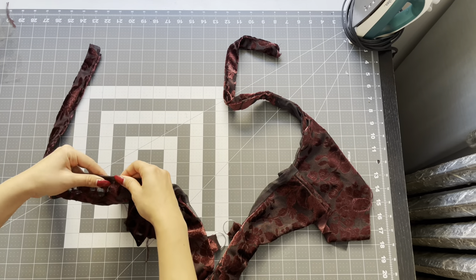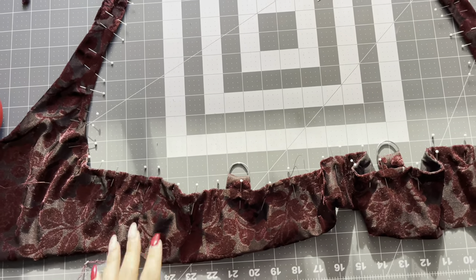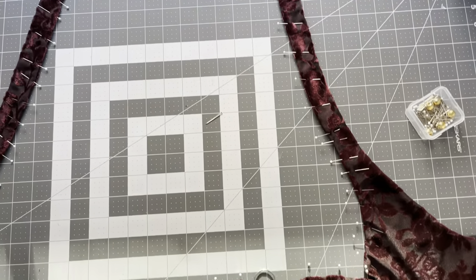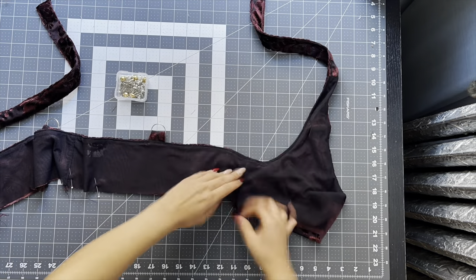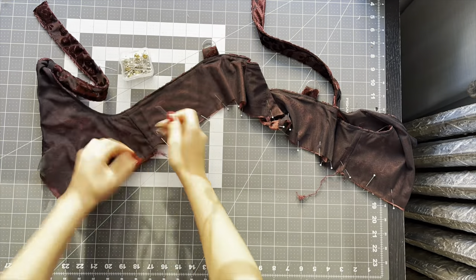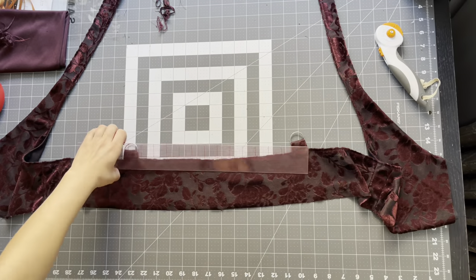Since we can't physically do an understitch for the back neckline, I recommend just pinning your lining where you want it to sit and then taking it to the sewing machine and just topstitching along the back neckline just so everything stays in place. I'm lining up the lining hem to the hem of the main fabric, pinning that in place and just taking it to the sewing machine and doing a quarter inch stay stitch all the way around the hem just so the lining and the main fabric stay together.